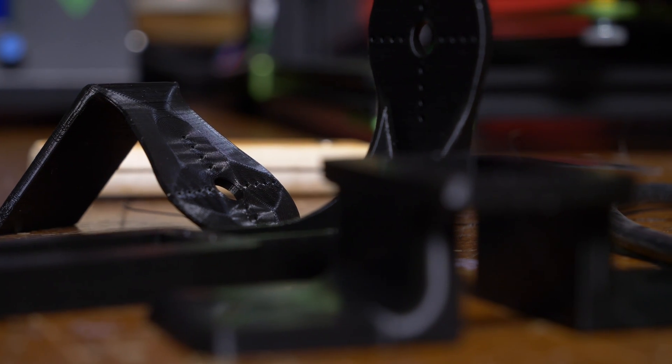I thought getting started printing was going to be confusing and time consuming, but it was actually really easy. I assembled the printer and downloaded a couple of programs. I joined the Facebook TiVo Tornado group to get a couple of pointers, and there are ideal settings for Cura — which is what I've been using to slice my files. There's a custom profile for the Tornado in the Facebook group, and if you join them you can just download it.